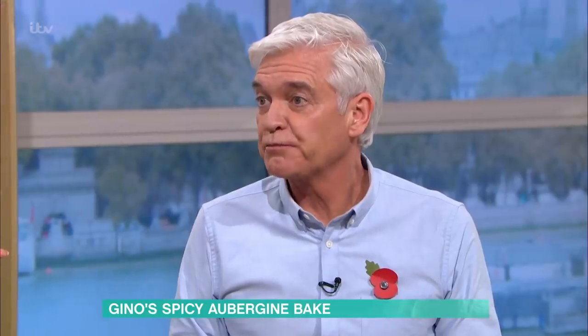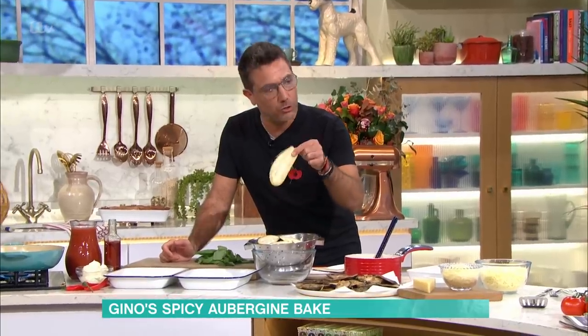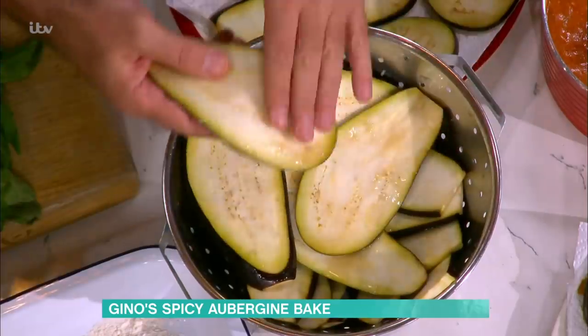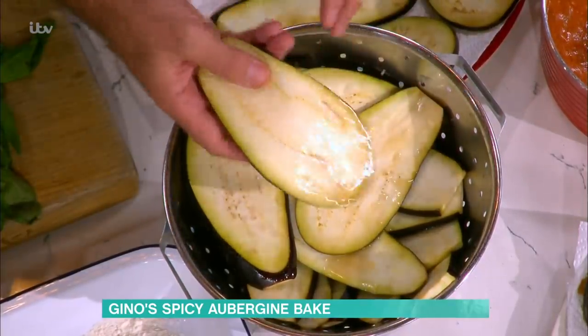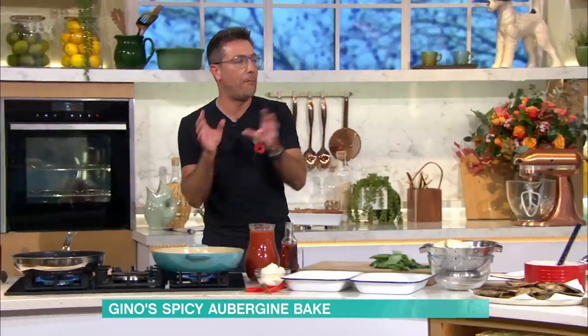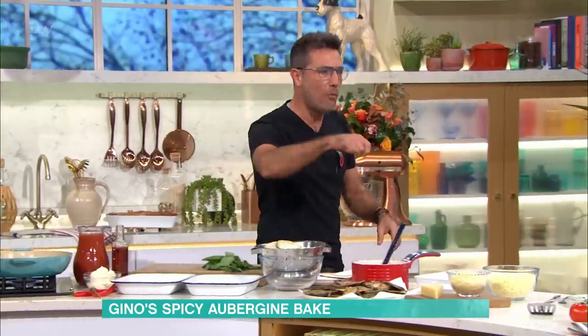To make sure that the aubergine is not slimy, there is a technique. It's not my favourite vegetable either, but I love it. Technique number one: you put salt on the aubergine. You can see the water — it takes out a lot of the liquid. The salt draws the water out, and that helps remove the sliminess. The other thing is to fry or grill them. Don't bake them or try to put them straight into a sauce.